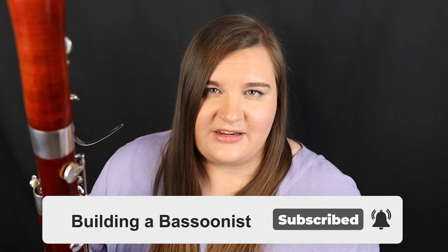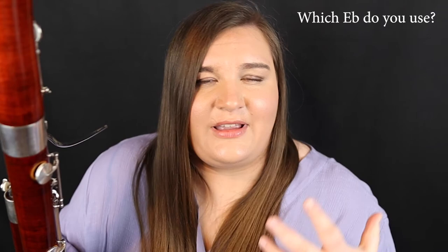I recommend using the short or left-hand-only E flat fingering to begin with, because it's a little less complicated and it blends in better with the notes around it. However, every bassoon is different, every reed is different, every player is different — you'll have to experiment with your setup to find whether the short E flat or the long E flat with both hands works better for you. I'd love to hear which works better, so let me know in the comments!